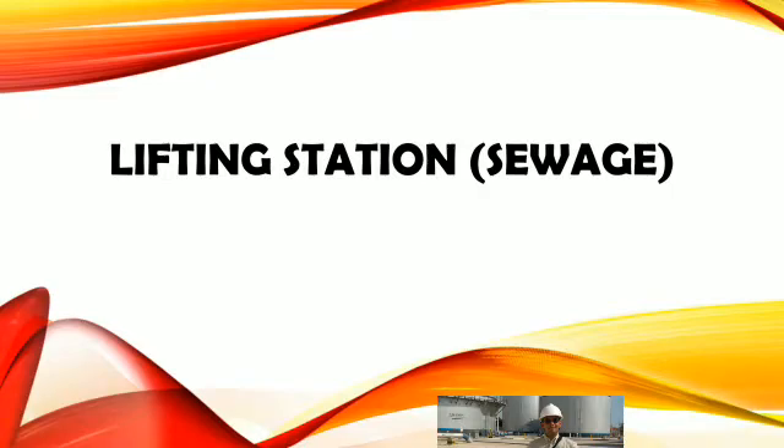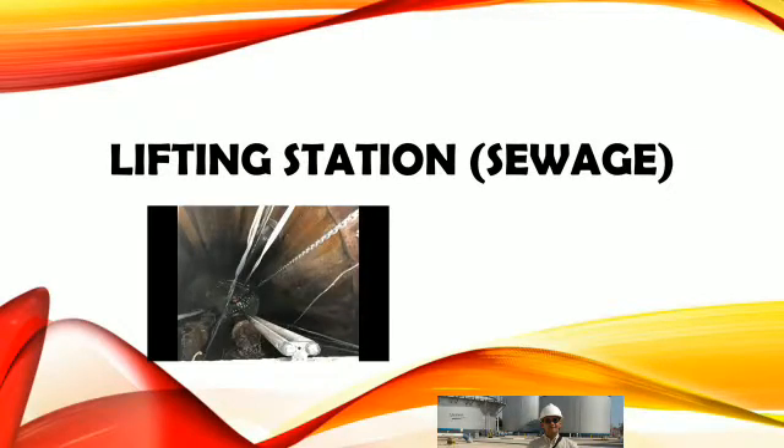Welcome to my channel. Our topic today is lifting station that is commonly used in service systems in a community.